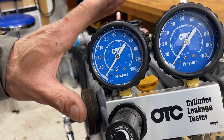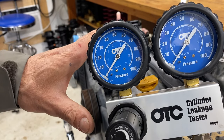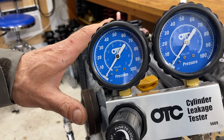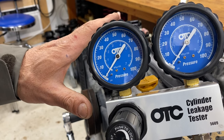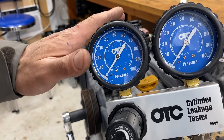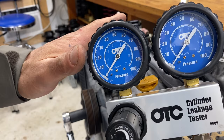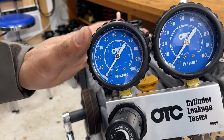We can now apply 100 psi of pressure to that cylinder and watch what the leakage is. Once we have some leakage occurring, we can pinpoint where it's coming from — either the intake valves, the exhaust valves, or the cylinder bore and rings. If it's coming from the cylinder bore and rings, we're actually going to hear it escaping through the PCV system.